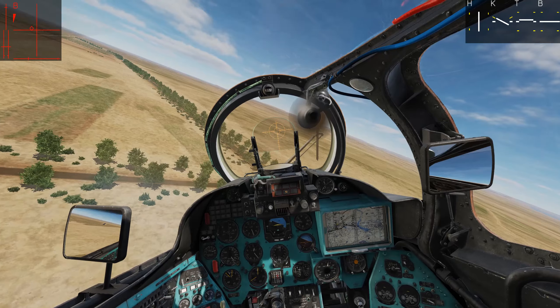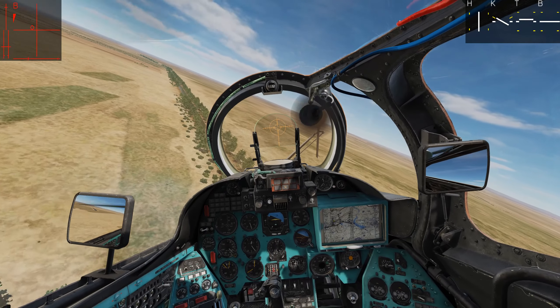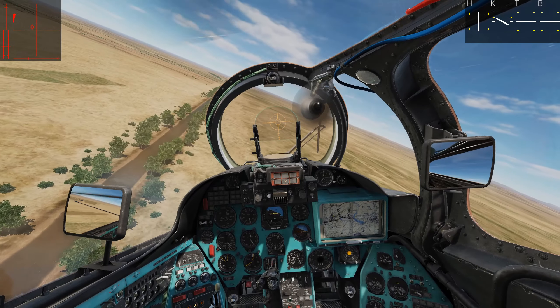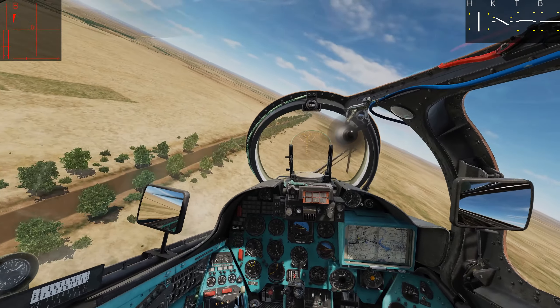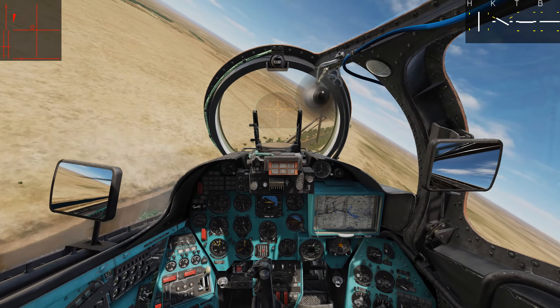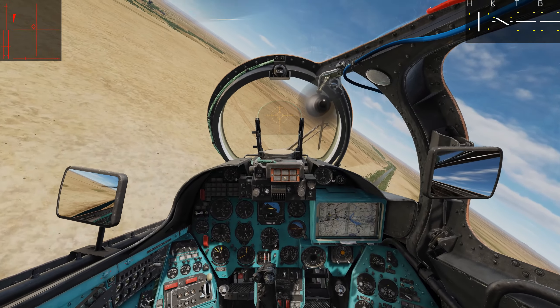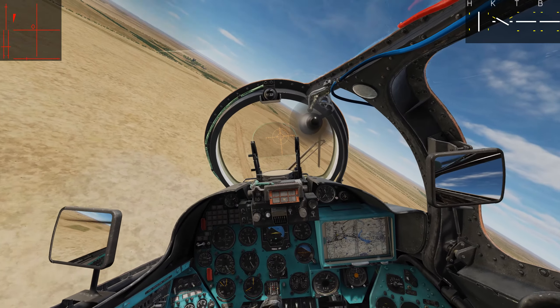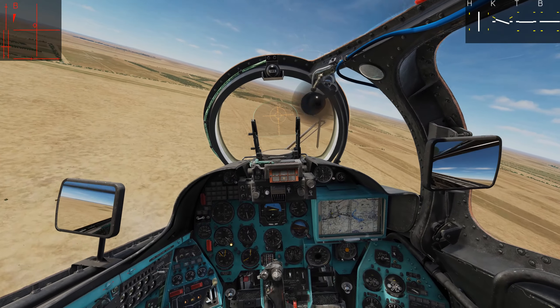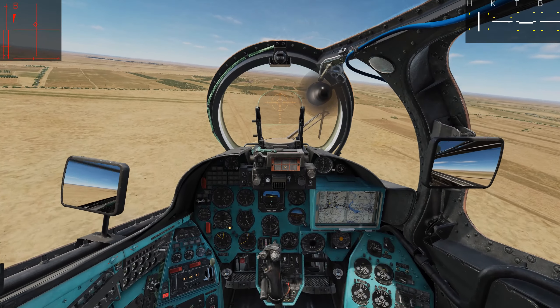If you find yourself in a situation where the flares are deploying while you are not pressing the button, what I've noticed is that it's the 1/2/3 cartridge switch. You should reset it back to neutral. Remember: you're in the first cartridge, you cycle to second cartridge, third cartridge, then neutral. I'll demonstrate that.